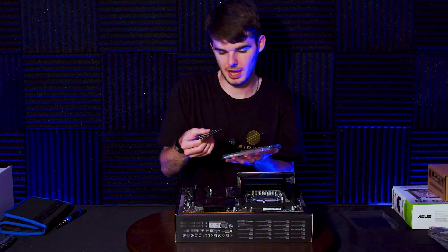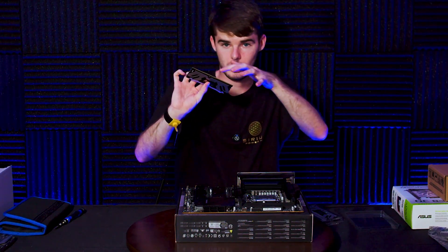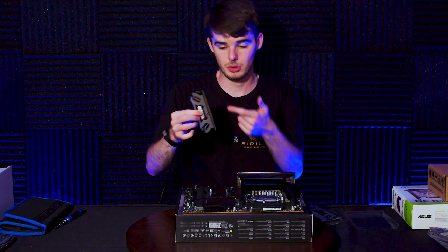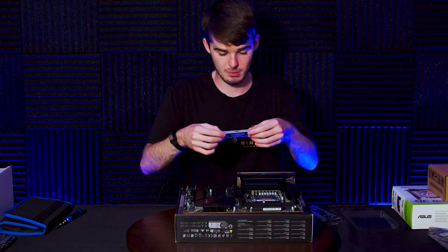Get your RAM modules out. Be careful not to touch the gold contacts at the bottom. I'm wearing an antistatic wristband so I should be fine, but as a general rule of thumb you don't ever want to touch the gold at the bottom of your RAM modules.